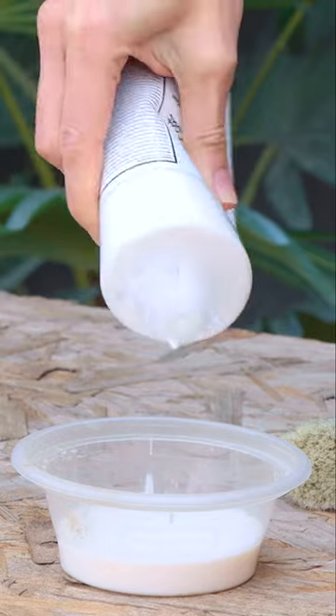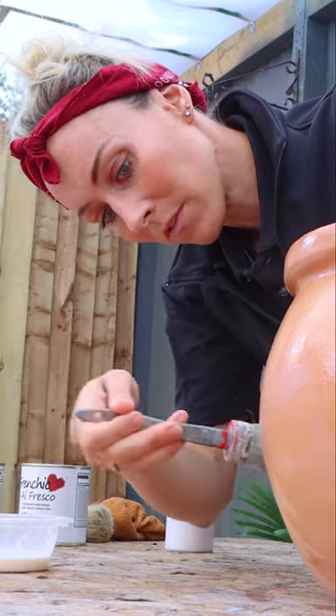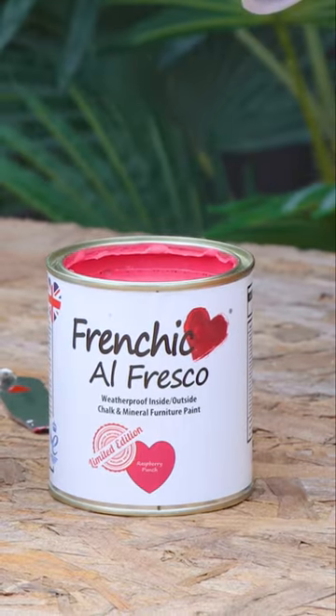This is touch dry within 15 to 30 minutes, so once it is you can start on your second coat. Once your second coat is dry, for best results you can even apply a third coat. And then you're ready to start painting.